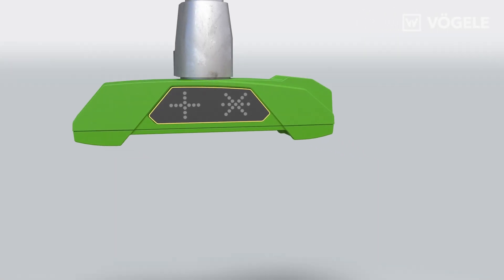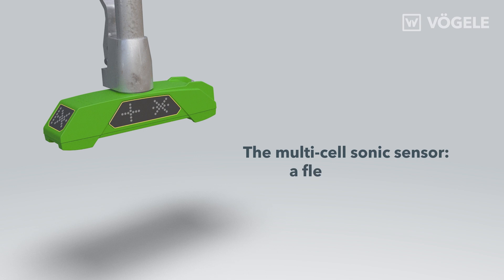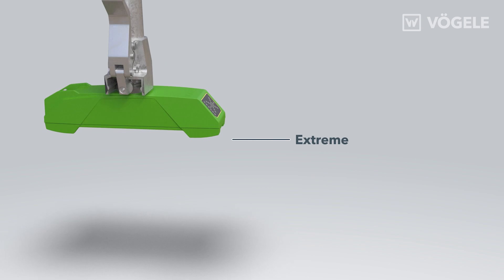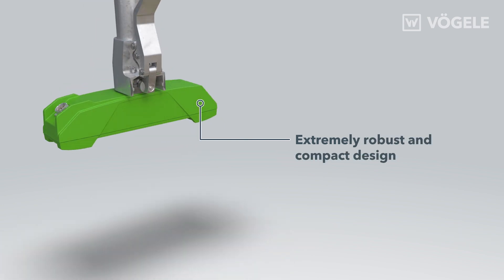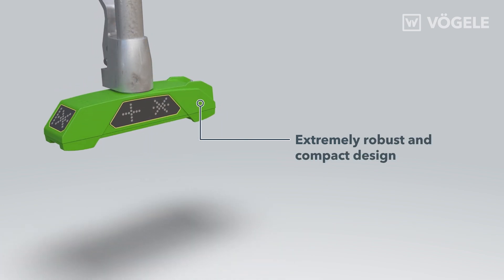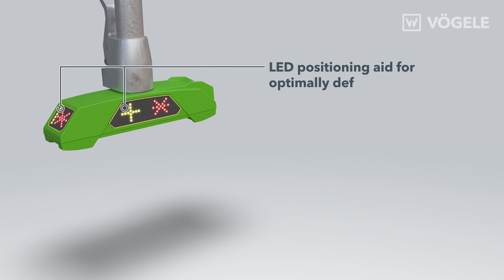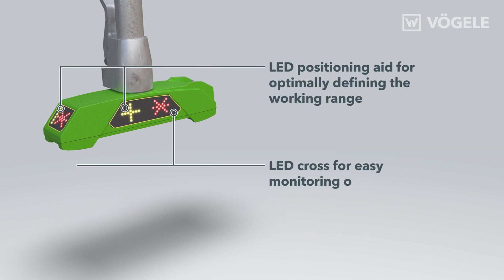The Multicell Sonic Sensor is a flexible all-rounder for a variety of applications that offers practical and helpful positioning and operating functions to facilitate day-to-day job site operations. The sensor is of robust and compact design, perfect for rough conditions on the job site. The LED displays make it easy to set up the sensor and support convenient grade and slope control in the screed operator's working area and field of vision.